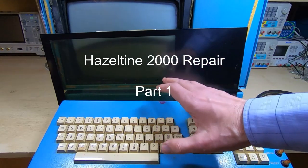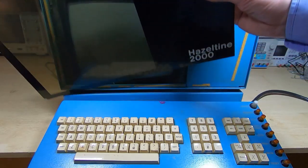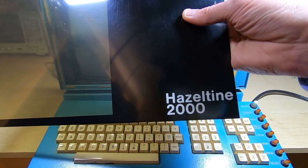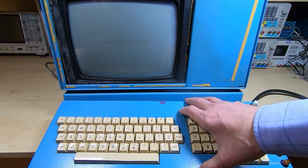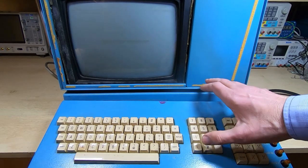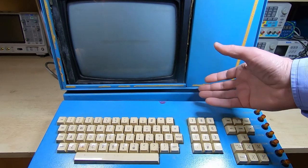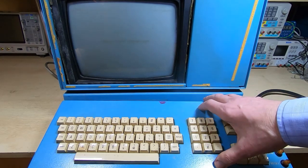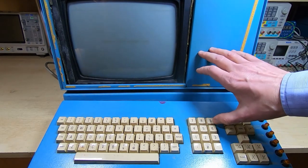It's time to start a new project — this is it. If you don't recognize it, here's a clue: it is indeed a Hazeltine, or Hazeltine 2000. Although it looks like a standard dumb terminal or maybe even a vintage PC, this is what's called a smart terminal. We'll come back to the difference and the extra features it has over a dumb terminal in a future video. This is just an introduction to this particular project.